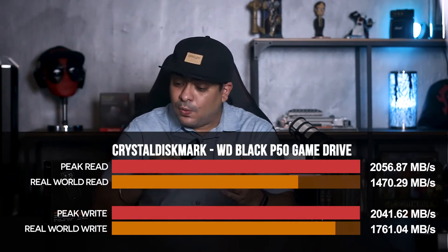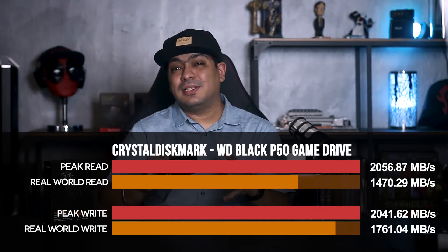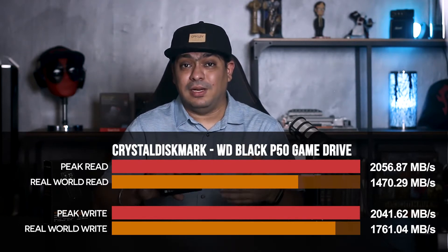Jumping into what is probably the most important aspect of this portable game drive — its speed and performance. It's advertised to run at 2000 megabytes per second. Does it hit those speeds? We hooked it up to CrystalDiskMark and ran it across two profiles: the peak profile and CrystalDiskMark's real-world profile. On the peak profile, it hit 2000 megabytes and went slightly above. On the real-world profile, it was around 1470 for read and about 1760 for write speeds — really, really fast.